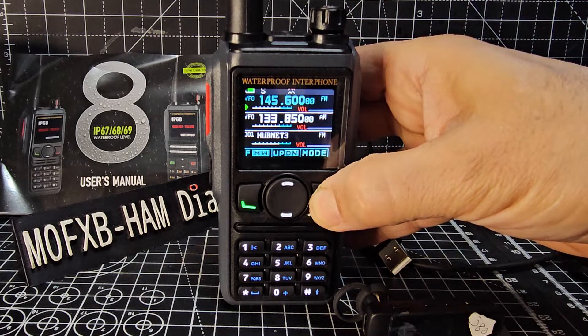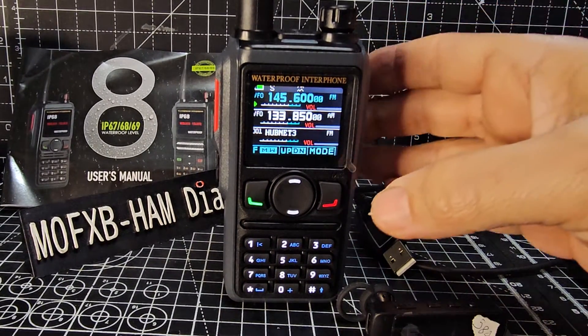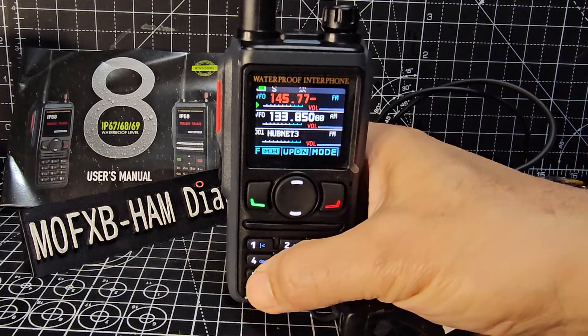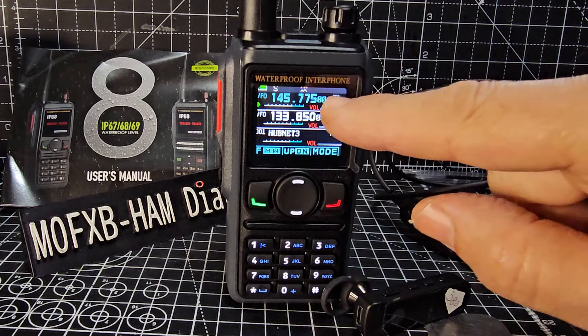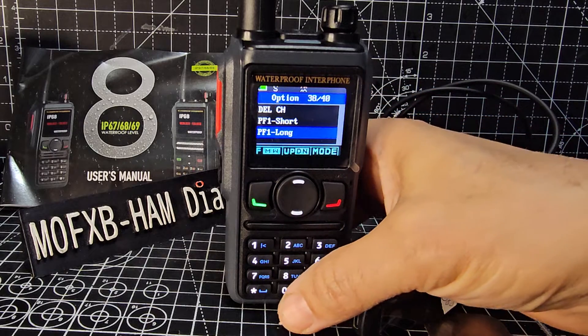If you want to add memory channels you need to be in frequency mode, then you can type different frequencies. Let's do 145.775. We've typed in the frequency, it automatically selects FM, then we're going to press menu and we'll start from menu 01.